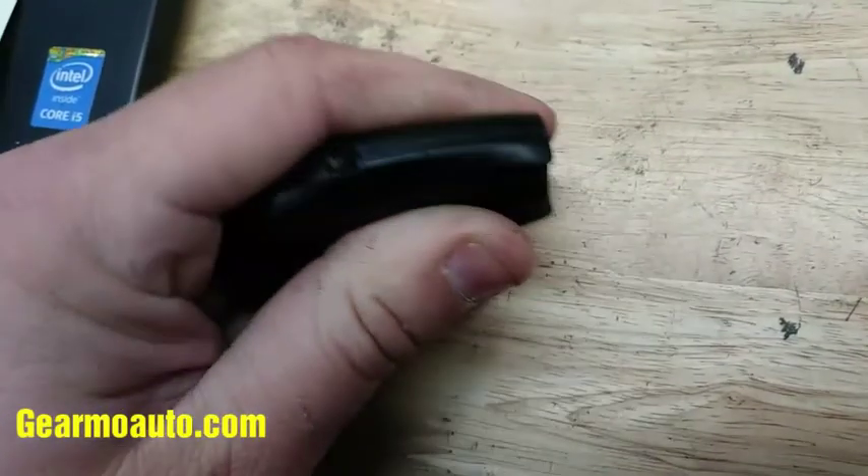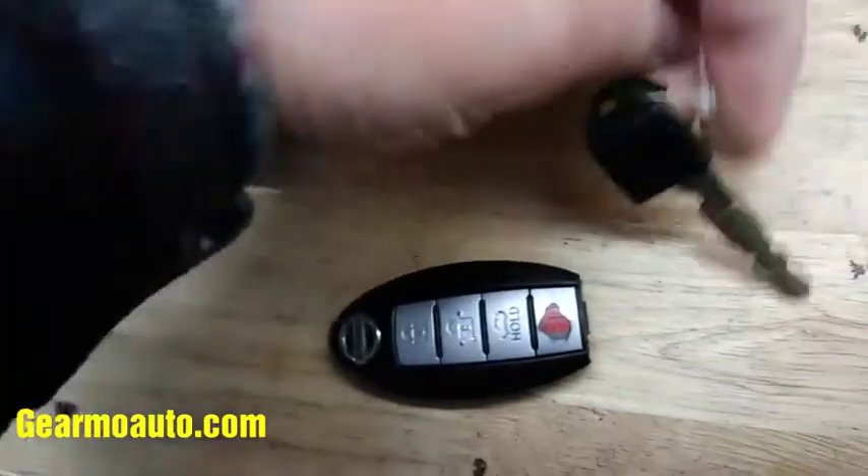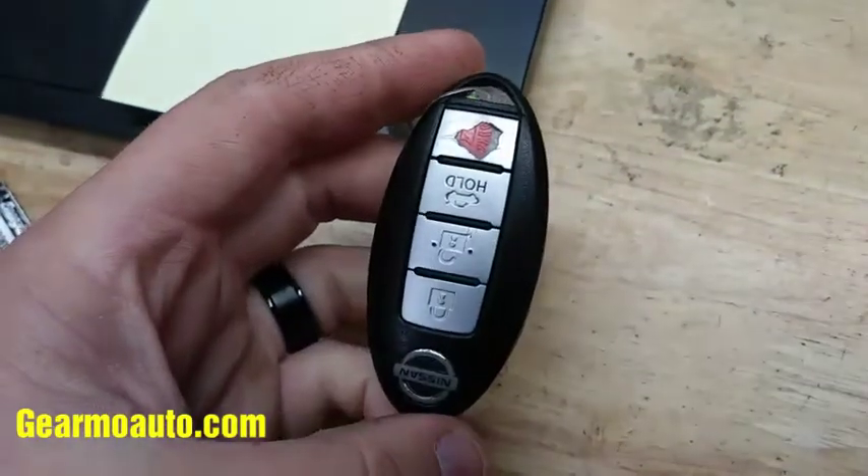Get the battery back in — be real careful because the circuits in here are fragile. Then get it back together like this, just kind of gently squeeze it together. It'll pop and make kind of a clicking noise when it locks in place. Then you can put your key back in and you're good to go.